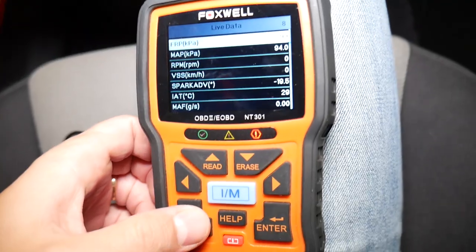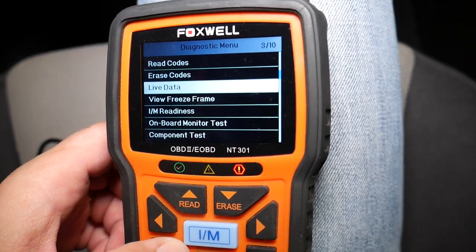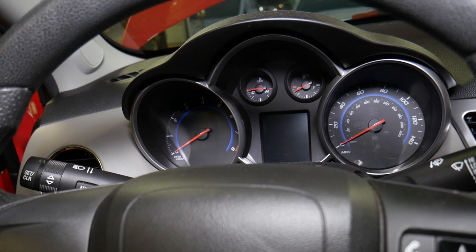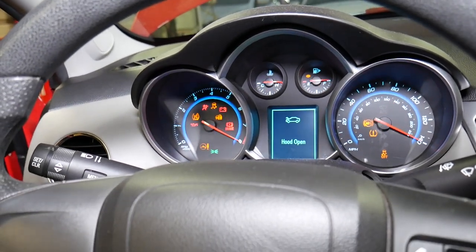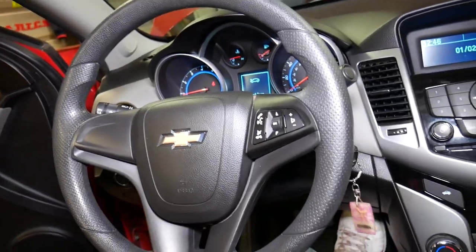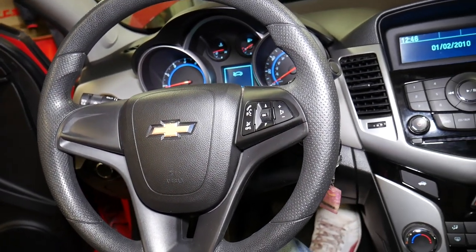Only thing left is to turn the engine light off. We turn the ignition on, go back, and select Erase Codes — yes, erase. Start the car now and check it out — no engine light at all. That definitely takes care of the problem on a Chevy or GMC vehicle. Thank you for watching, please subscribe to the channel for more videos, and see you guys next time.